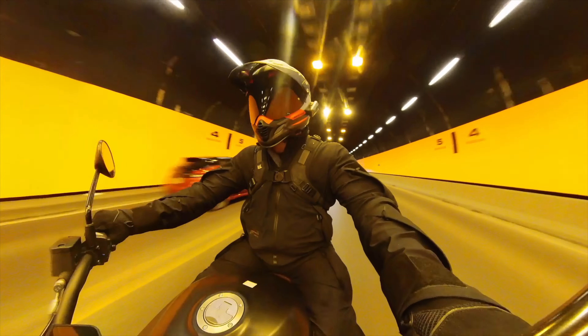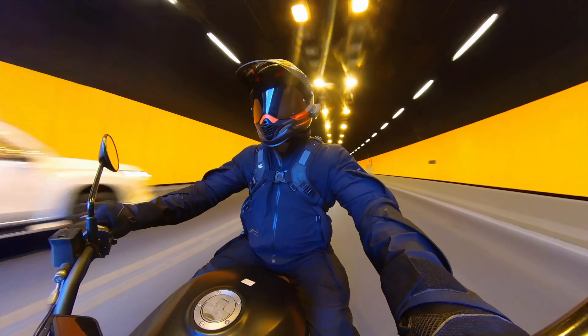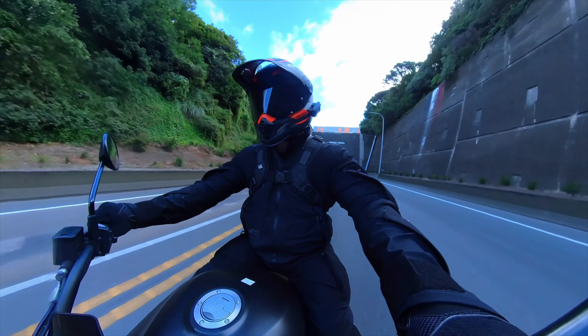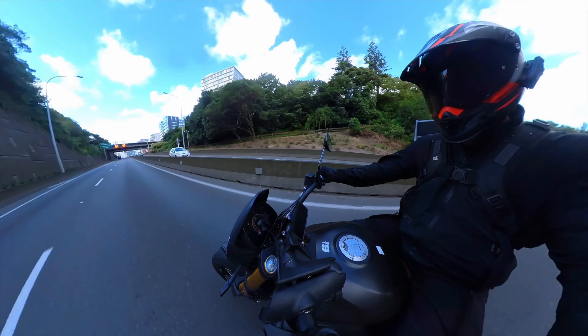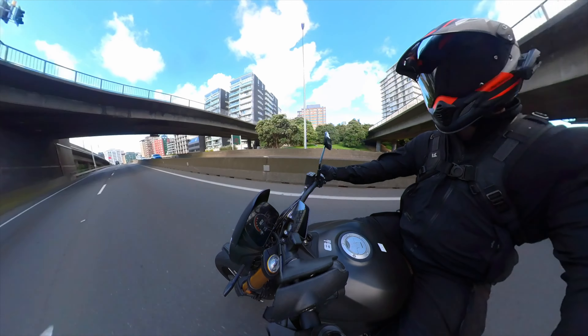Six-speed standard transmission. The seat is nice comfortable leather — comfortable for short stints. I wouldn't like to sit on it all day, but it's comfortable enough.